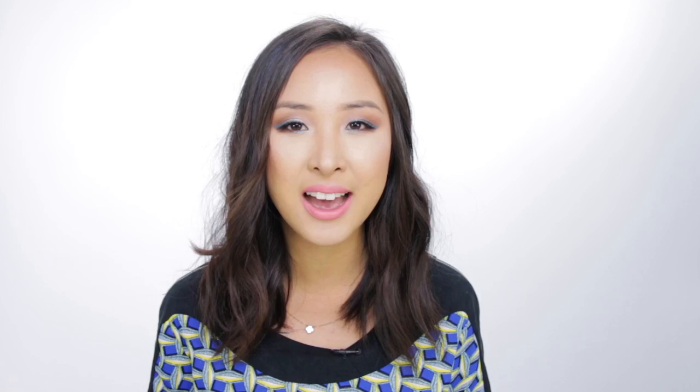So I hope you like this look. Hope you try it out. If you guys do try it, tag me in your photos — I'd love to see what you come up with. And if you haven't subscribed already, please subscribe. I'll see you later. Bye.